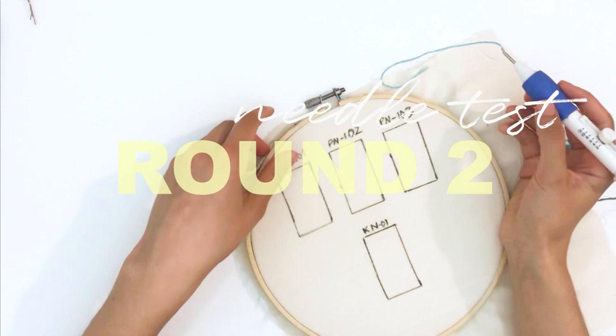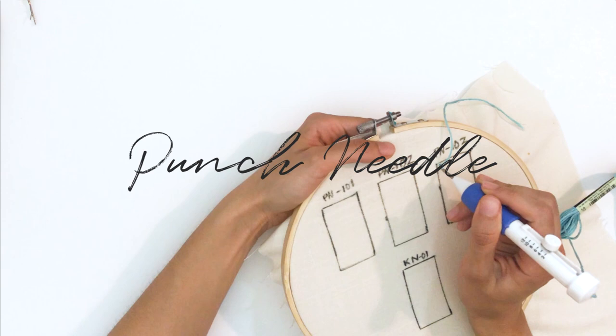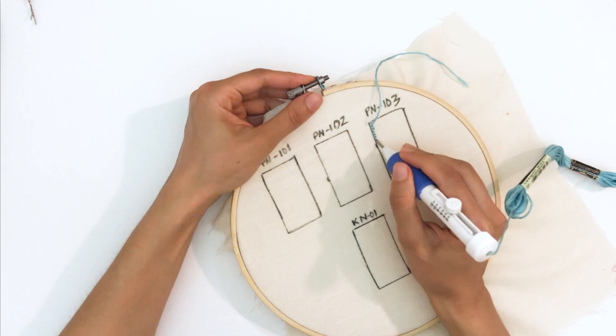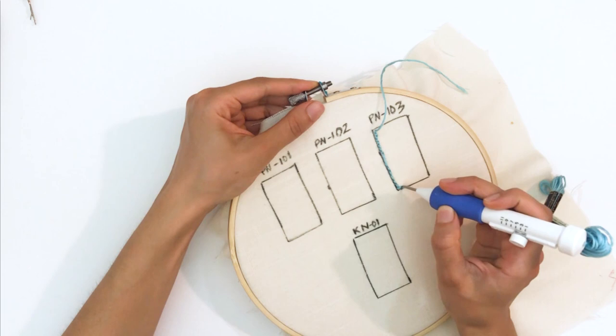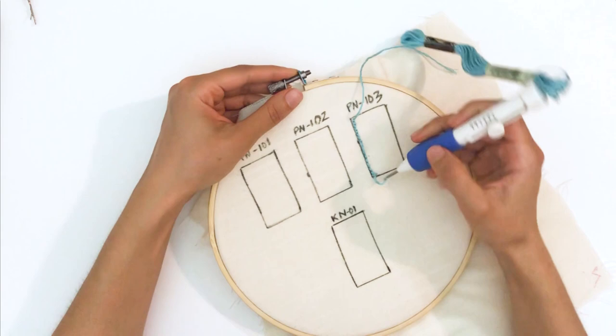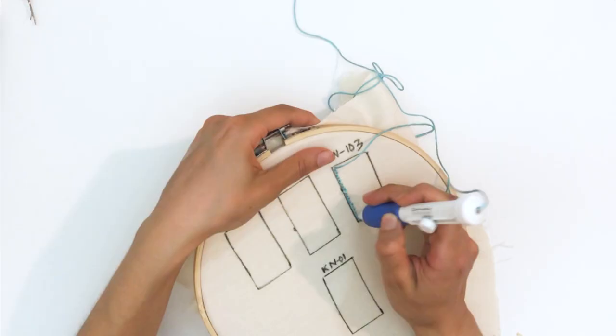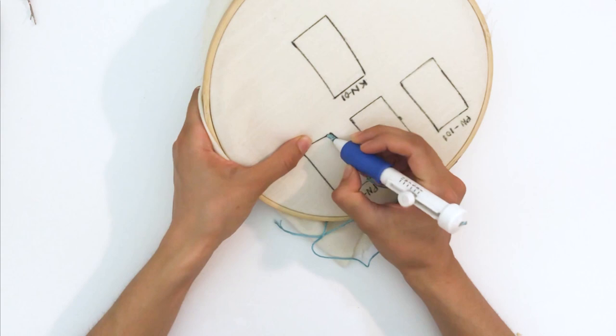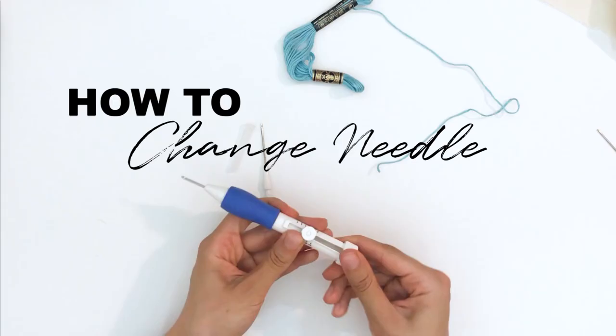Now using my DMC embroidery floss with needle 103, working backwards. The way I'm punching is taking the tip of the needle and scraping it through the fabric — I'm not pulling too far apart because I noticed that if I pull it way up, the loops come out. Something that happened as I was going: the thread kept pulling the whole bundle of floss. I learned to constantly pull the strand from the bundle so it doesn't get stuck on the tip of the needle. The loops look nice, though it does feel a bit loose with the 103 needle.